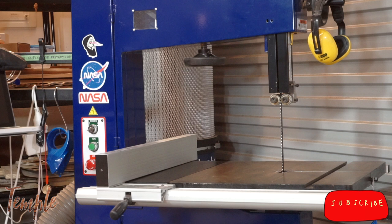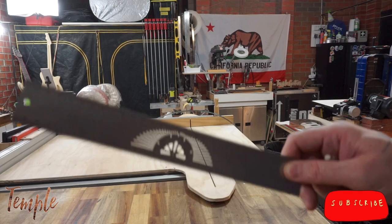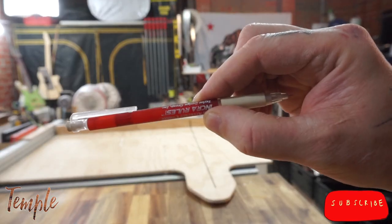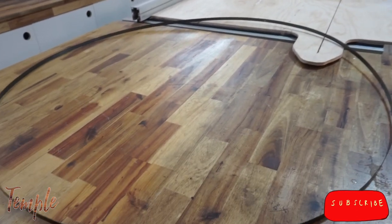The truth of it is, you can set up a bandsaw to cut straight in 5 minutes or less, assuming you've already got your blade in your hand, a tool to adjust your fence, an accurate rule, and a pencil.